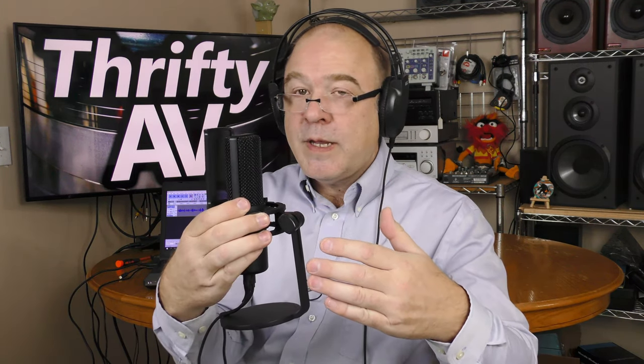I am front-addressing it right now. Now I am side-addressing the Vigu — this is what it sounds like when I side-address it. Now I am talking into the back of the Vigu. Any audio you hear will be room reflection, because this microphone picks up from the front — it does not pick up from the side I'm talking into. Again, this is the front address; this is what it sounds like when you talk into the proper side of the Vigu.